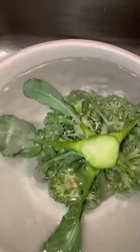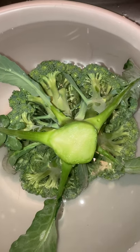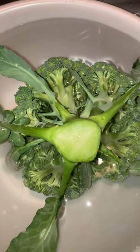First of all, what you want to do is you want to put it in a large bowl or container of cold water. What I do with all my vegetables that might have any kind of little bugs or worms in it, like leafy green vegetables, spinach, broccoli — I don't necessarily do it for my cabbage or carrots or beets.